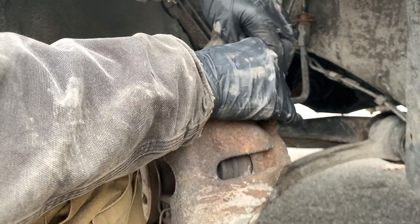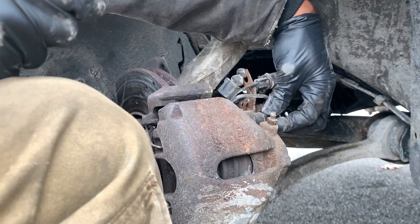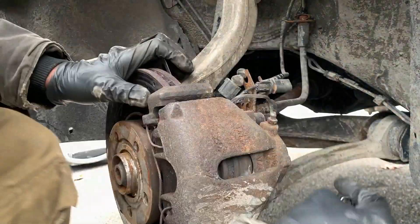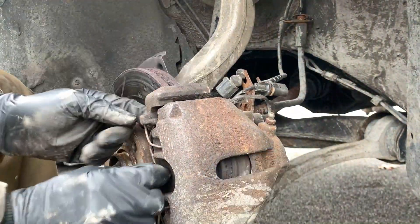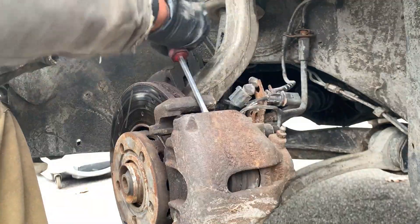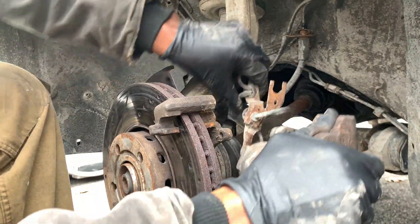Go ahead and get this connector out of the way as well — this is your brake sensor. If you have a flat head, go ahead and poke out the slide pins. One of them is out, we gotta get the bottom one. We have to loosen the bottom one a little bit more slightly.